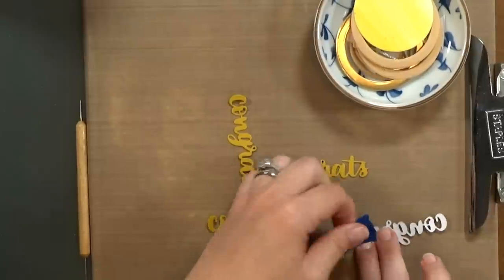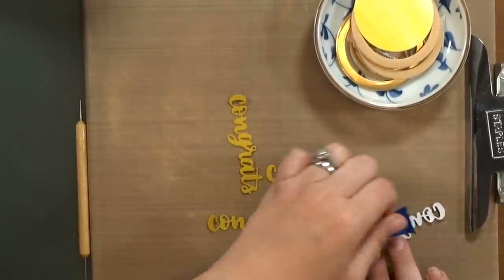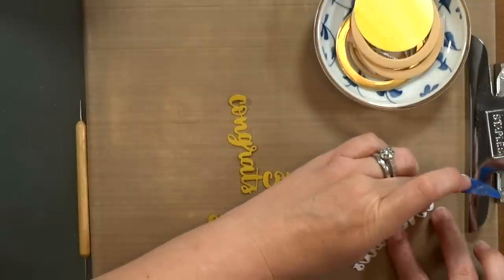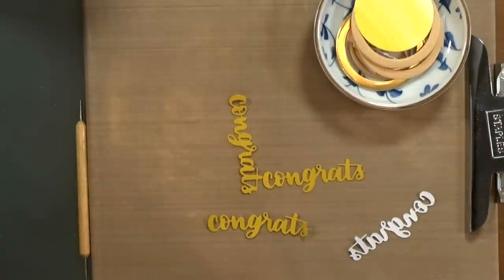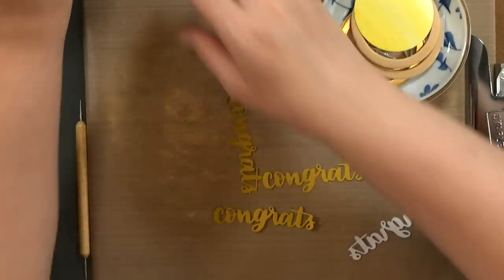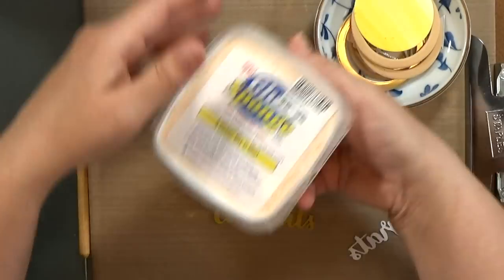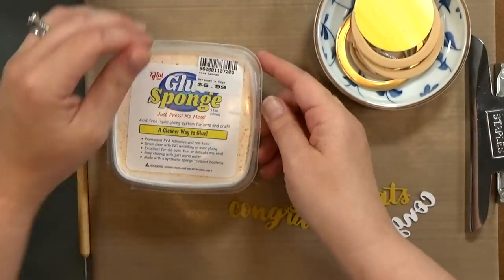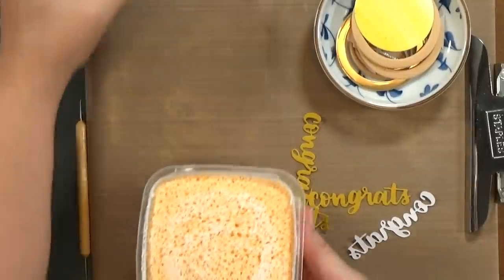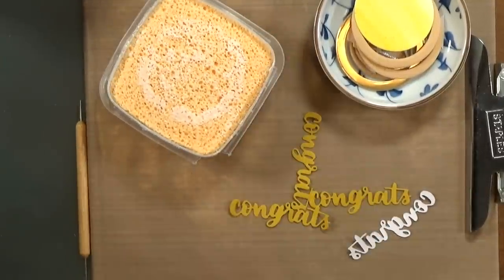Once I've got that cut out, I can go ahead and start stacking up my die cut pieces and building up the elements. You saw me take a piece of tape to grab any stray hairs sometimes on the edges of the die cut pieces. Then I'm going to bring in my glue sponge. This product is new to me — I saw it at Creativation and it's super cool. It's a sponge that's filled up with PVA glue, and I'm still getting the hang of it.